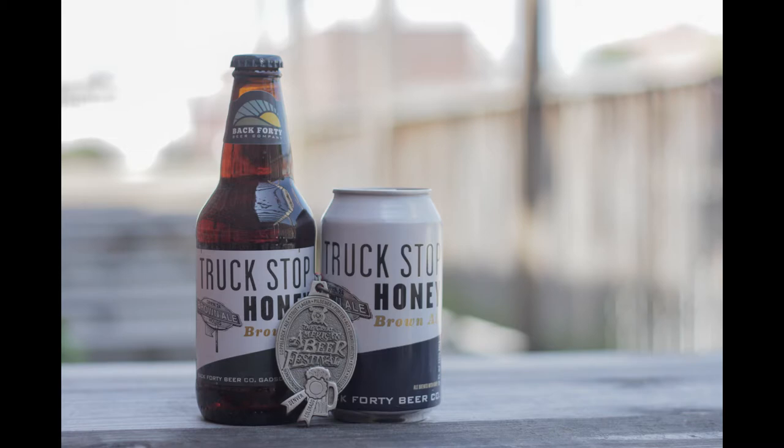It won a silver medal in the honey beer category in 2010 at the GABF — Great American Beer Fest. Easily our best-selling beer. It's very drinkable, made with wildflower honey. Nice sweetness.